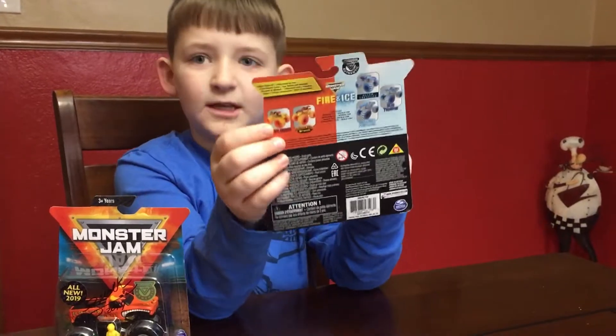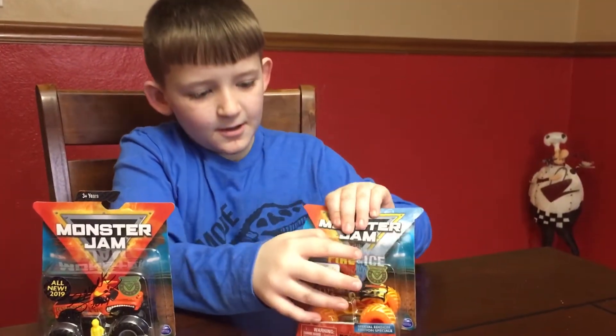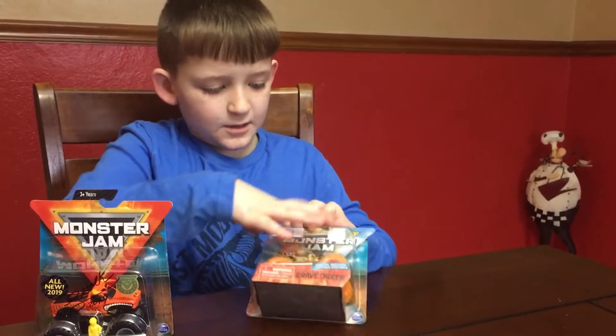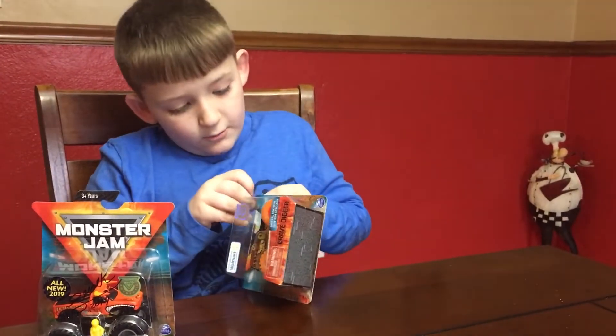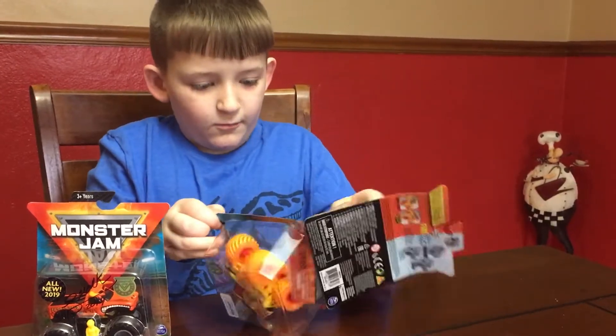And this is the one we have. We're going to open this one up. This is the one we just found at Walmart.